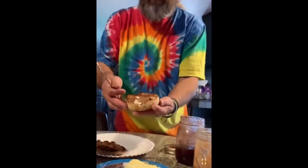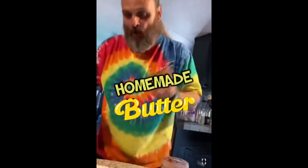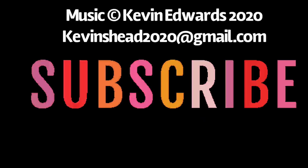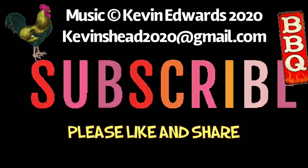Look here — I guess that means I gotta eat a few of these. Just kidding. Put some of that on there — yummy. Get you some. Over and out. I'm ready to wash my hands. Bye.